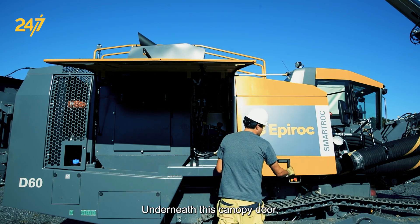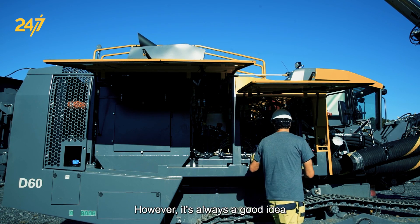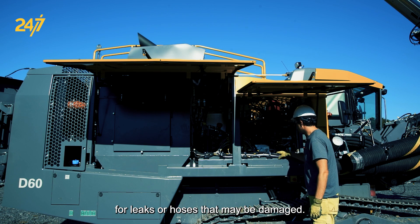Underneath this canopy door there's not much we need to inspect. However, it's always a good idea to open everything and have a check for leaks or hoses that may be damaged.